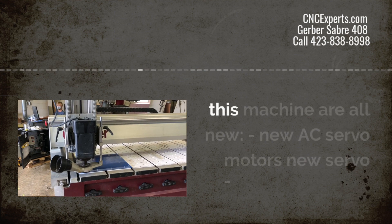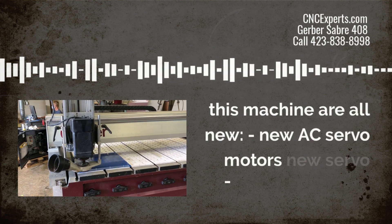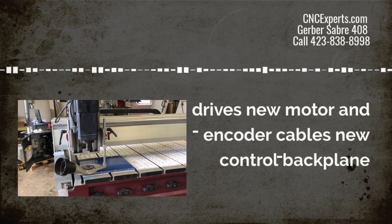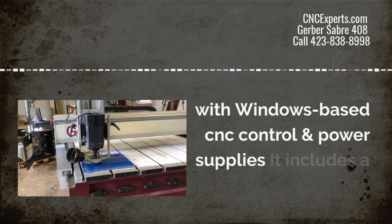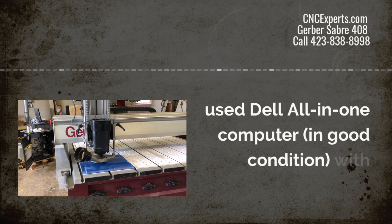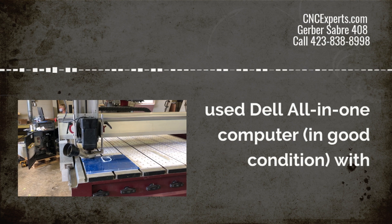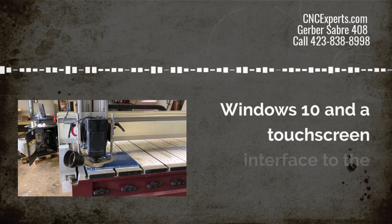The following items on this machine are new: new AC servo motors, new servo drives, new motor and encoder cables, a new control backplane with Windows-based CNC control system and power supplies. It also includes a Dell all-in-one computer, used but in good condition, with Windows 10 and a touch screen interface.